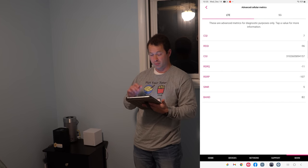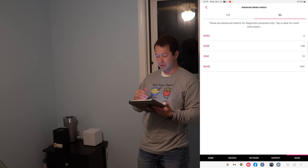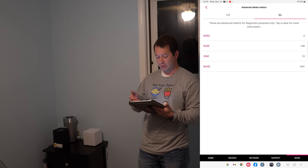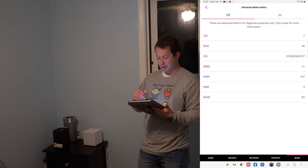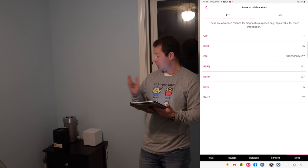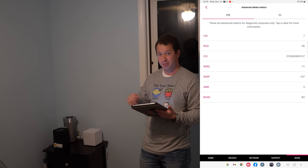The T-Mobile app shows I'm on B2 for LTE and N41 for 5G. Signal looks okay, signal-to-noise is reasonable. LTE isn't great but that's the speeds I'm getting right now for T-Mobile. Let's hop to the Peplink and see what kind of performance it gives me.